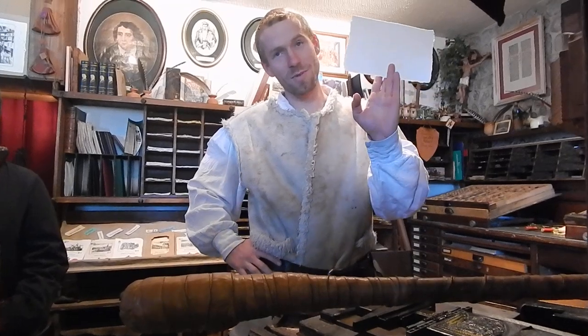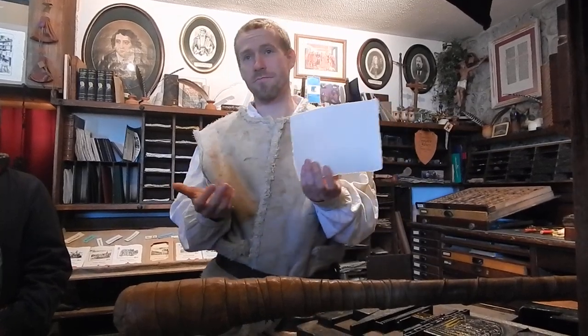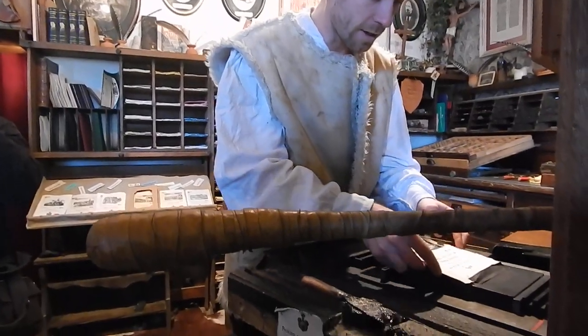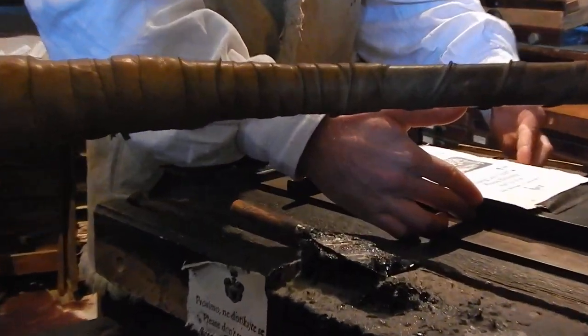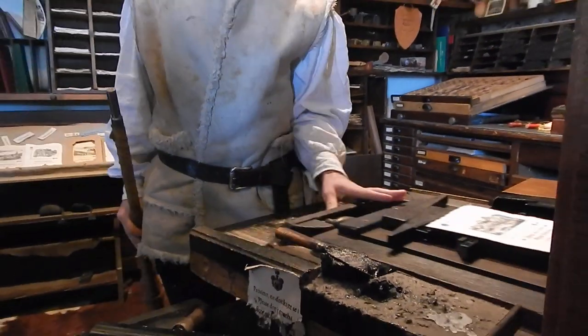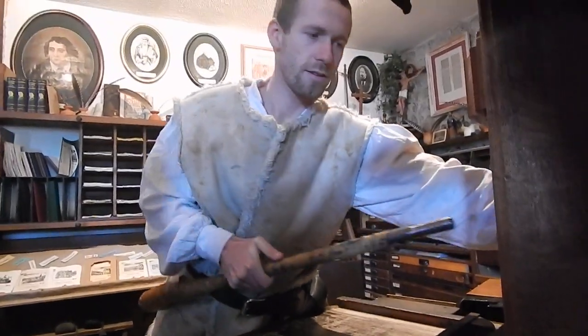This is actually handmade paper. The recipe is actually Chinese — they invented paper nearly a thousand years ago. So it's cotton, water, and we also add a bit of cellulose to make it a bit softer for printing.